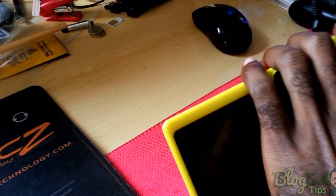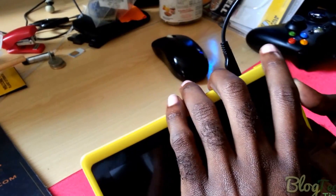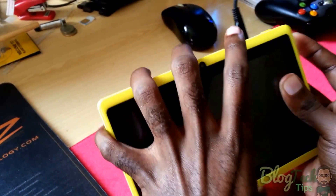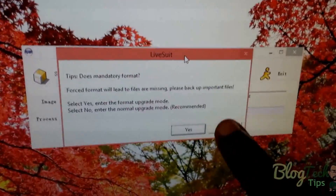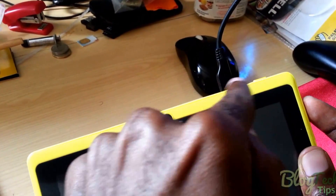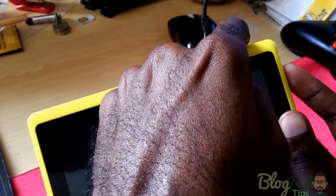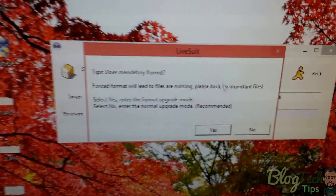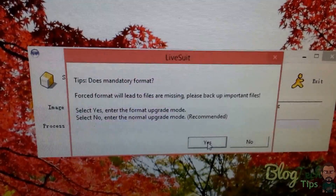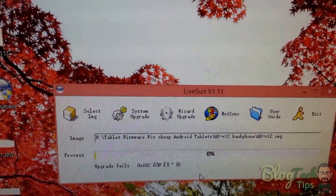Listen for the connection sound, then repeatedly press the power button ten times: one, two, three... up to ten. Remember, hold volume up the entire time — do not let go — connect the USB cable to the PC, and while that's happening press the power button repeatedly ten times. When prompted, select Yes for mandatory format, and Yes again if it asks to force format.